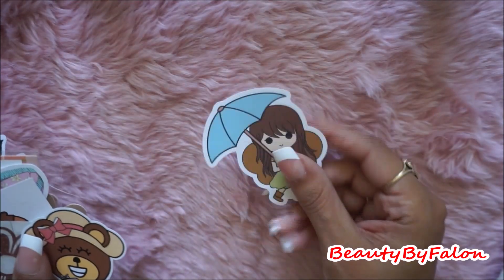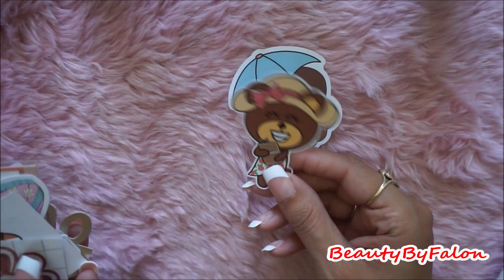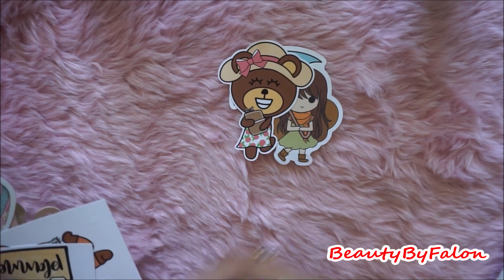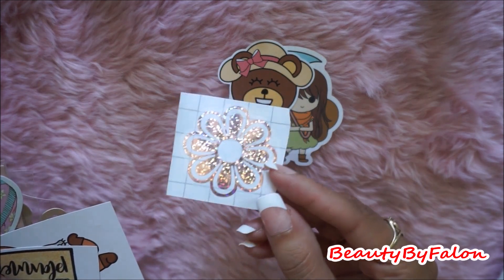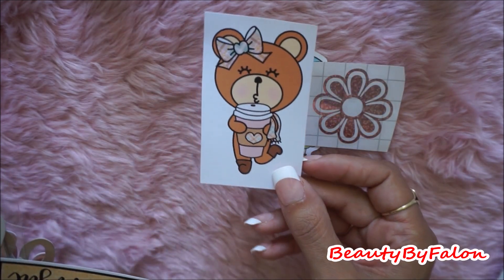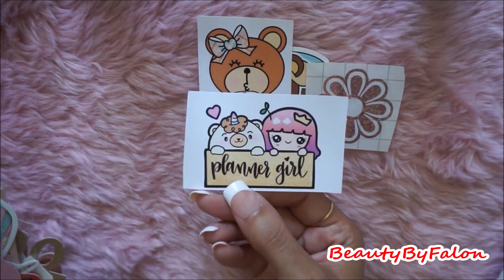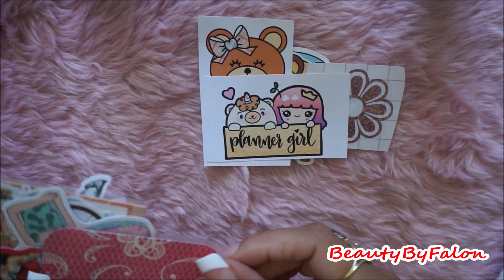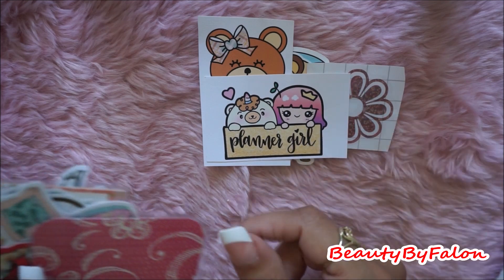So I saw a bunch of die cuts there. I found this one, this one, this one's just a piece of vinyl, this one, this one, this one — this was all on the de-stash. This is all the de-stash stuff.